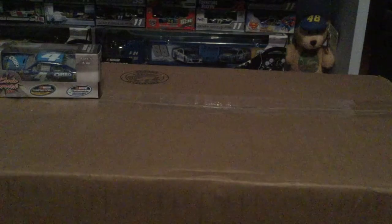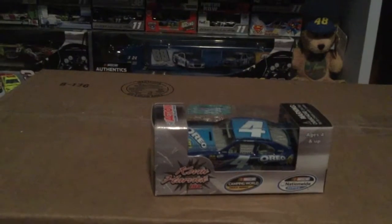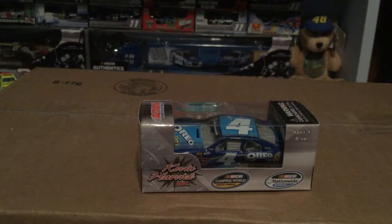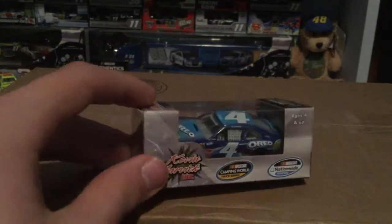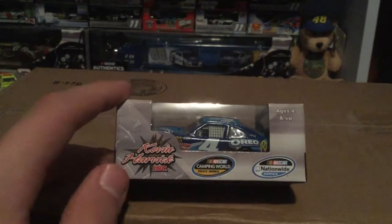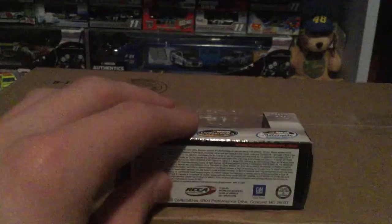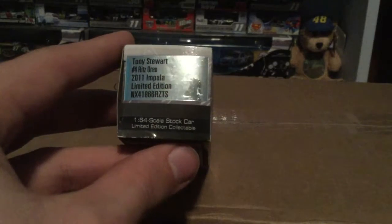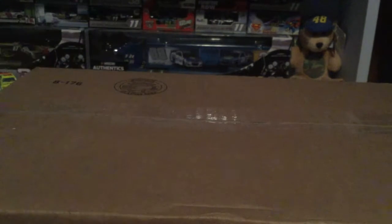We're going to start with a banger — an Xfinity or, I think at this time it was still a Nationwide car. This is Tony Stewart's 2011 number four Oreo diecast. Very nice looking — I think he won Daytona in this. Oh wait, Kevin Harvick Incorporated — I think that was the team back then. You got Camping World Truck Series, Nationwide Series back when Nationwide was still a thing. You got Tony Stewart, Ritz, Oreo, 2011 Impala. There's the other side, so let's go ahead and pop this open.